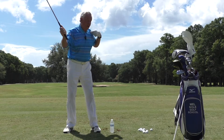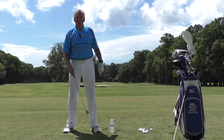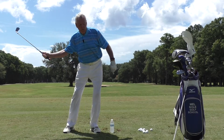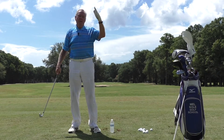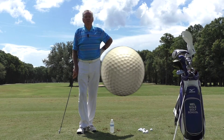If you let this hip turn, then obviously this hip is attached to this shoulder, this shoulder is going to come out and you're going to come over the top. So when you're working on this, feel like you're starting the downswing with that little forward bump first, which moves the weight from the back foot to the front foot, and then swing through. Your over-the-top and your slices will be gone forever. Thanks for watching.